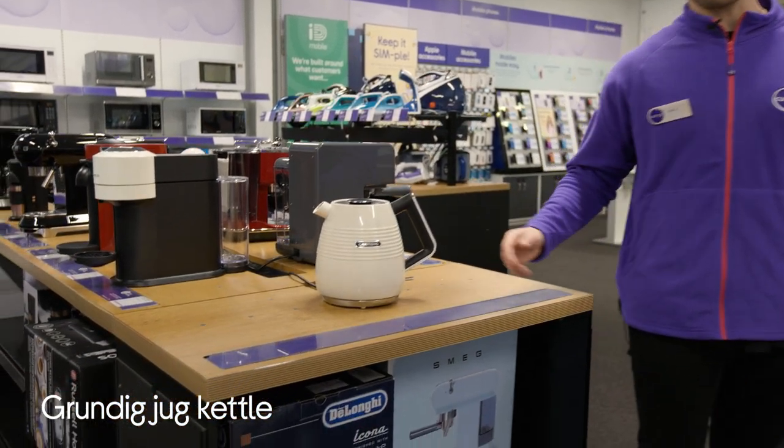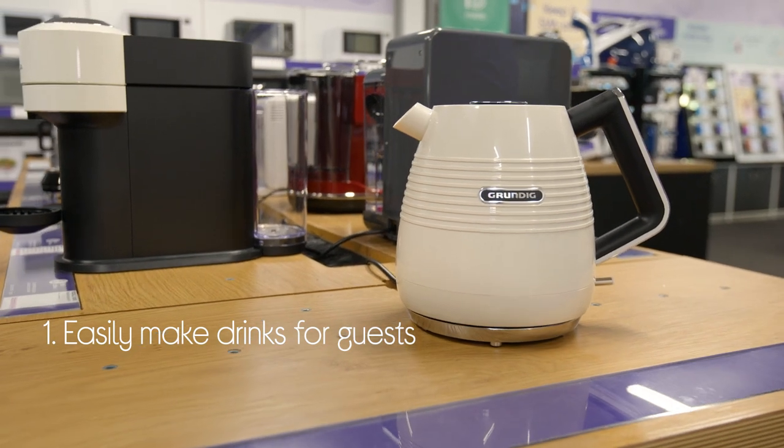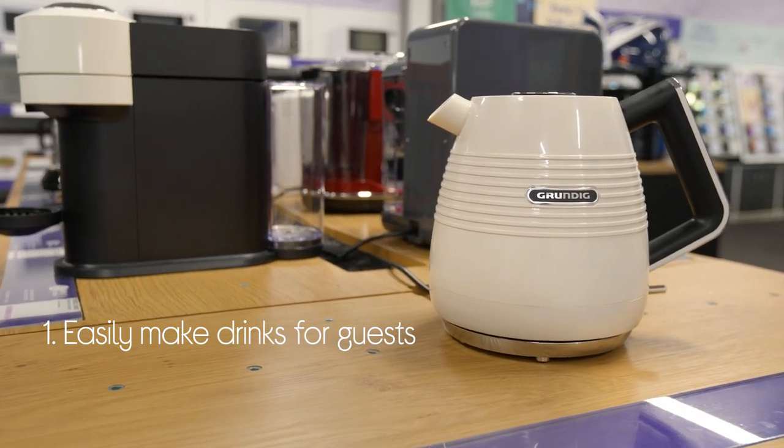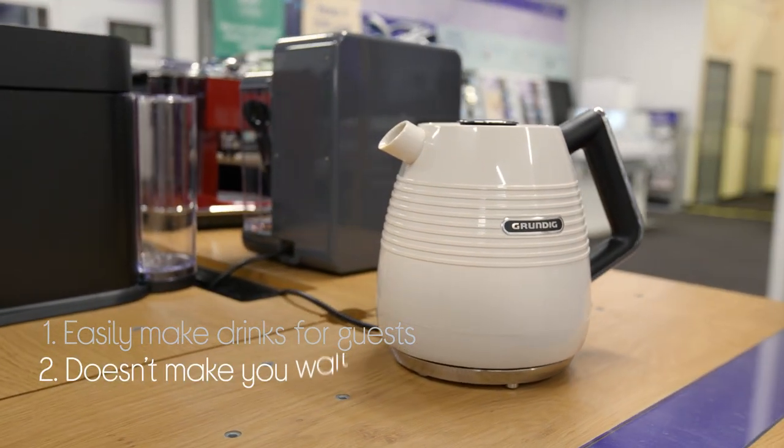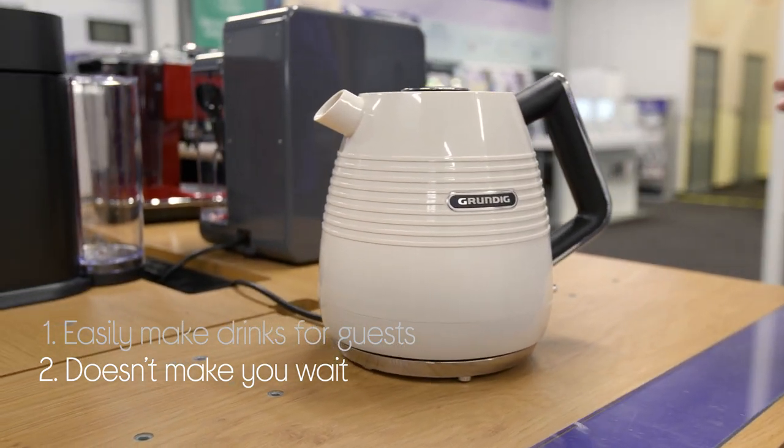Let's take a look around this Grundig Jug Kettle. You can easily cater for guests and make drinks for the family with a large capacity that can make loads of cups in one go. And it doesn't make you wait very long either — the powerful heating element helps your water boil really quickly.